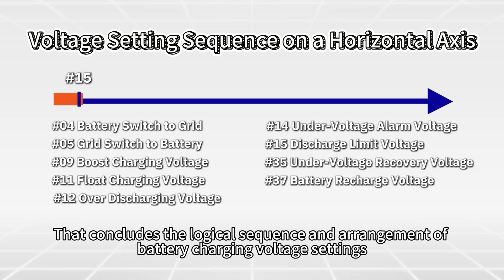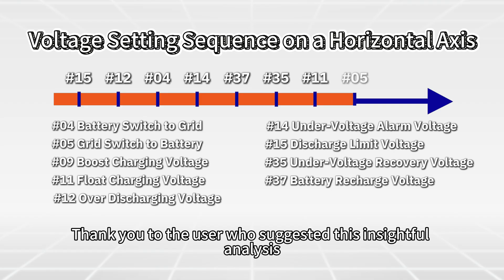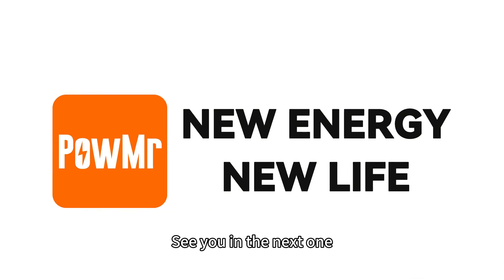That concludes the logic sequence and arrangement of battery charging voltage settings for the Poisson Smart 10K or Poisson Smart 10KP all-in-one solar inverters. Thank you to the user who suggested this insightful analysis. We hope this video has been helpful — see you in the next one.